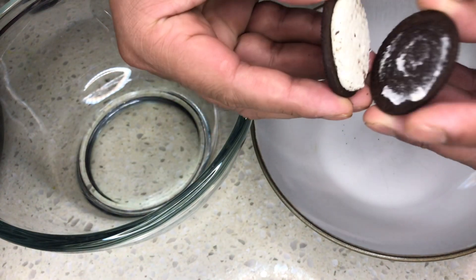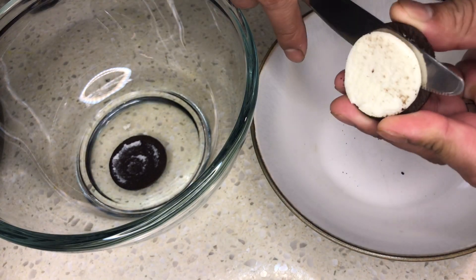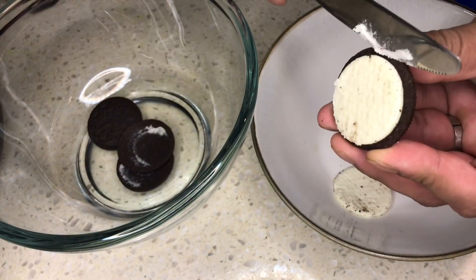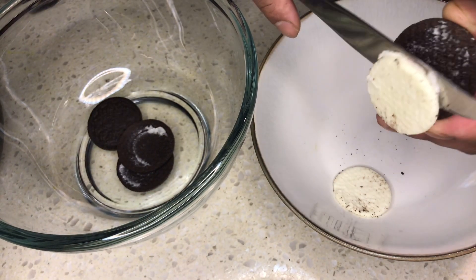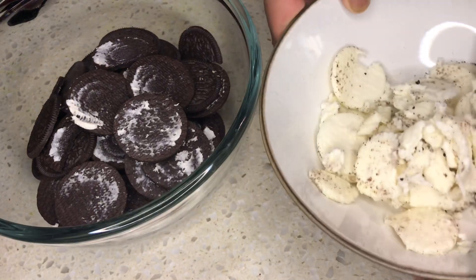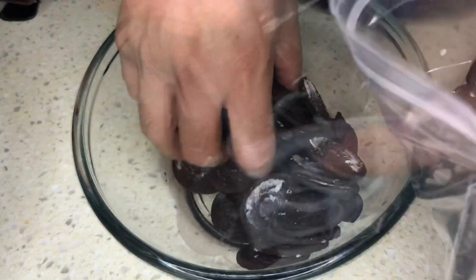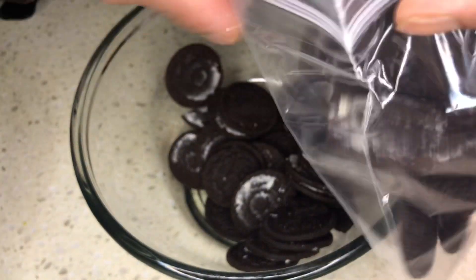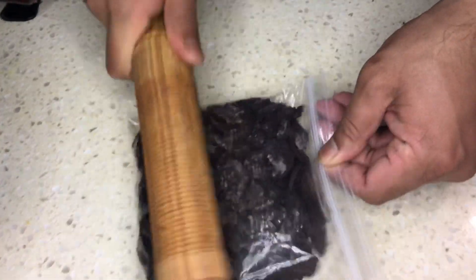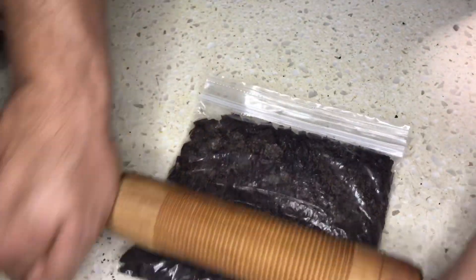Separate the cream from the cookie and keep them in separate bowls. We use 26 cookies in total. Set the cream aside for later use. Take some cookies in a plastic bag — we are using a Ziploc bag, but you can use any clean plastic bag. Smash the cookies with a rolling pin. You can use a food processor too, but my husband likes to flex his muscles.